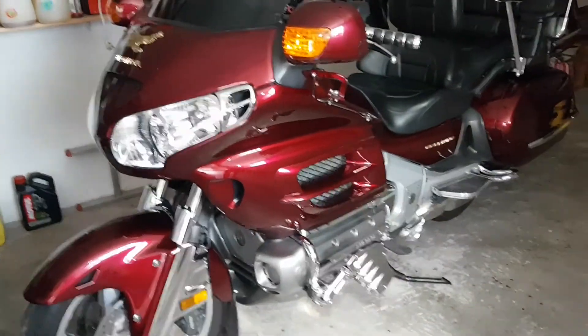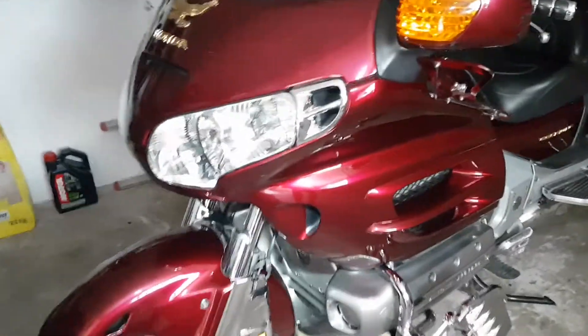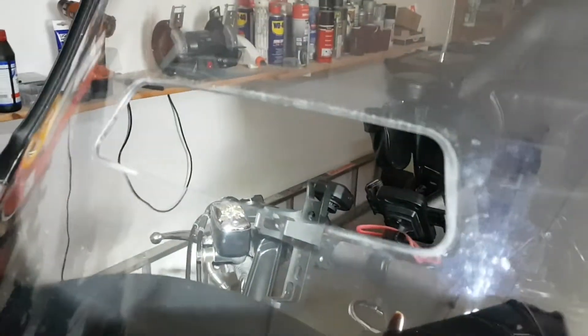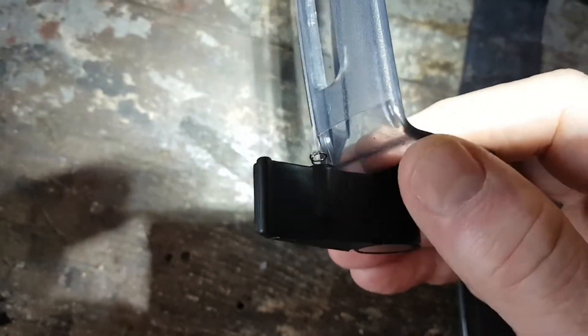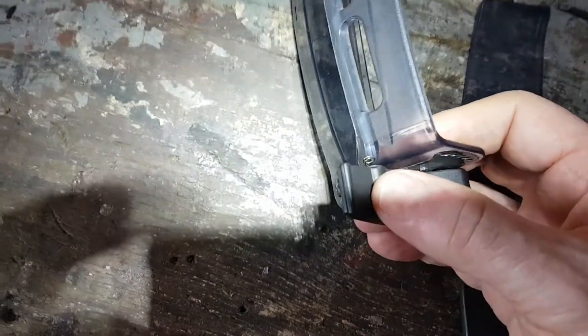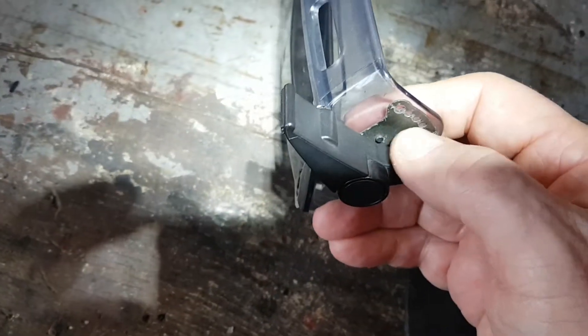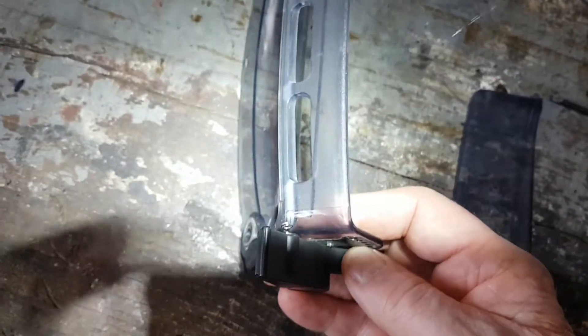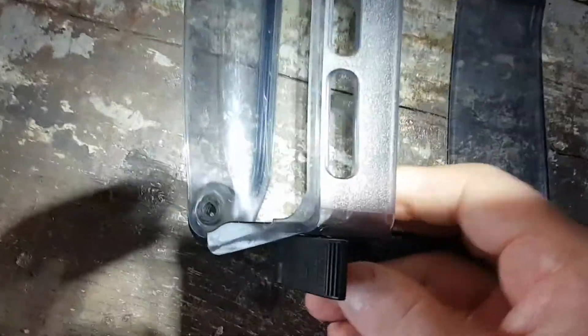I've got a 2004 GL1800 Gold Wing and my problem is this vent. I've already taken it out. The vent wouldn't stay closed anymore. There's probably like a ball or something in there that would rest in those little holes so that it stays at the position you're wanting.